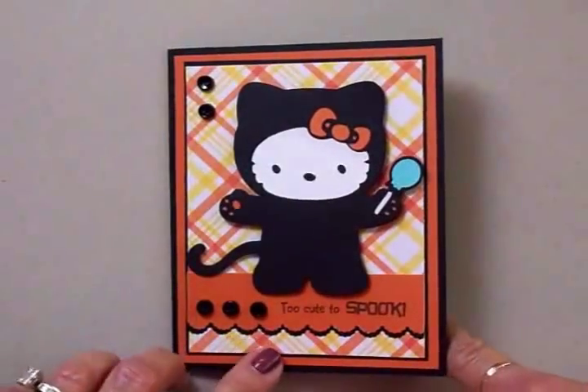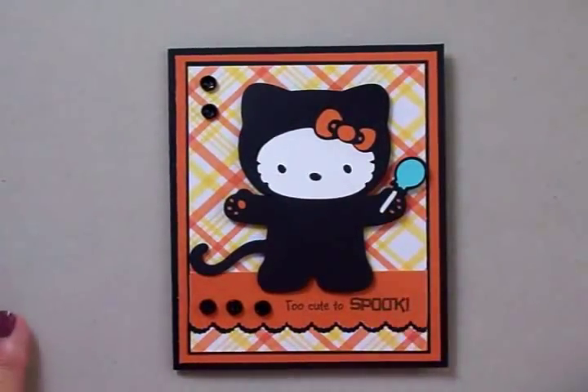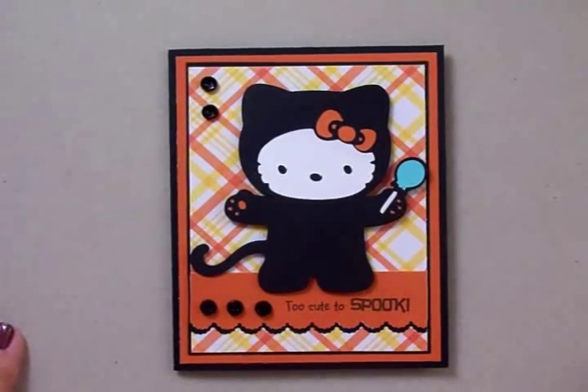I think it turned out really cute — I love Hello Kitty! If you don't have the Hello Kitty cartridge, you can find really cute images in Simply Charmed, Create a Critter, or any Halloween cartridge you might have. Thank you so very much for coming by today and I'll be seeing you again really soon. Bye now!